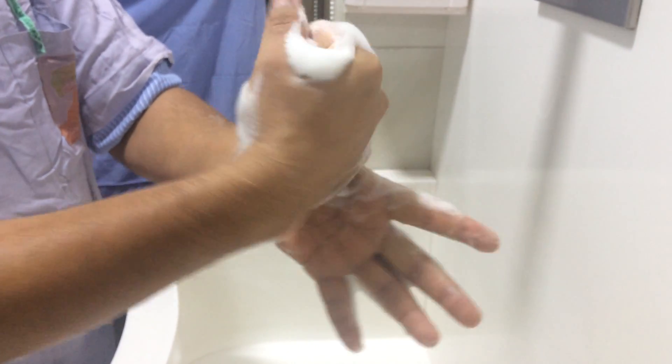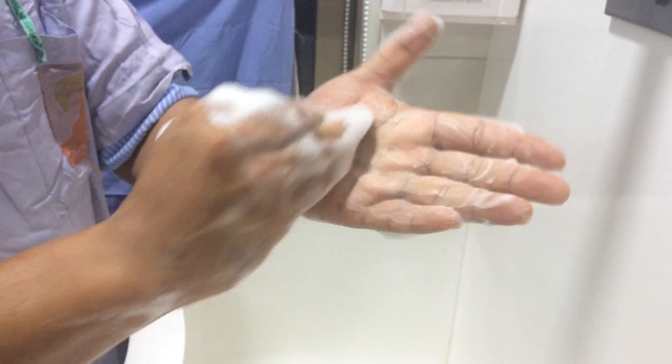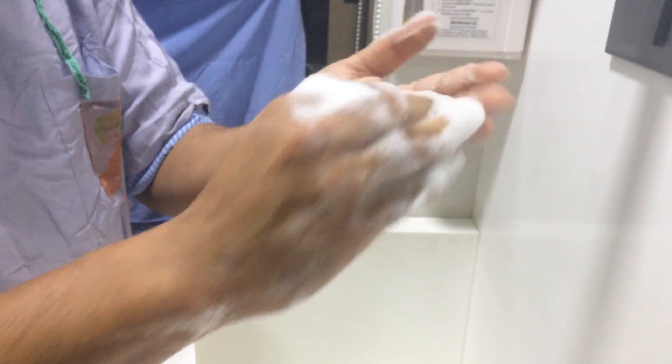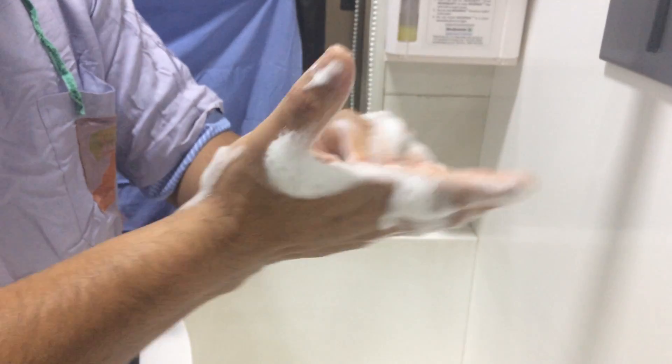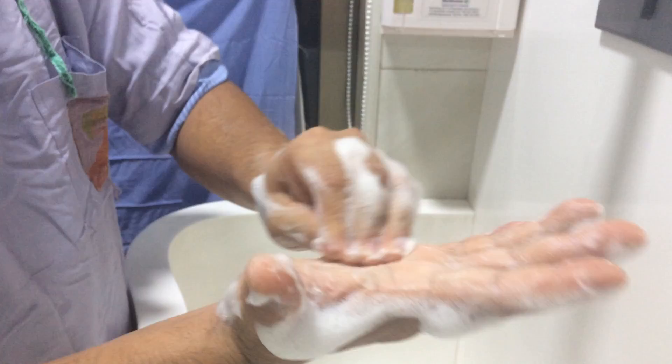Then we go for rotational rubbing backwards and forwards with clasped fingers of the hand — 30 seconds. This is the right fingers in the left palm, and we do vice versa: fingers of the left hand in the right palm, forwards and backwards.